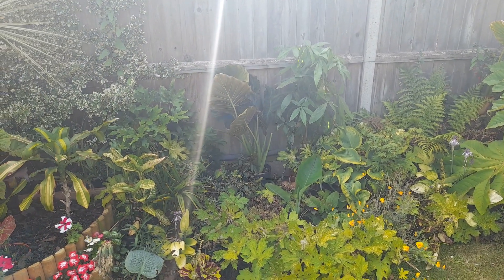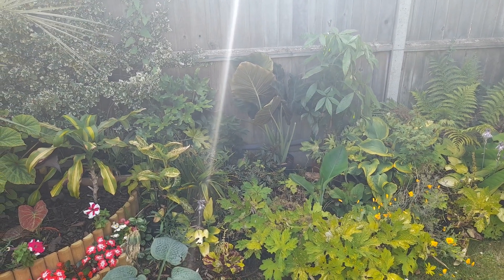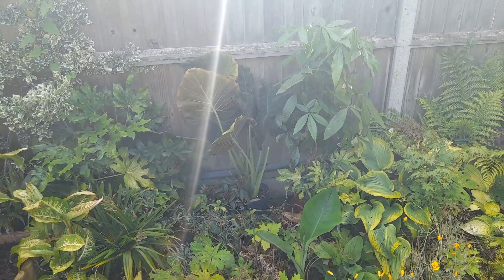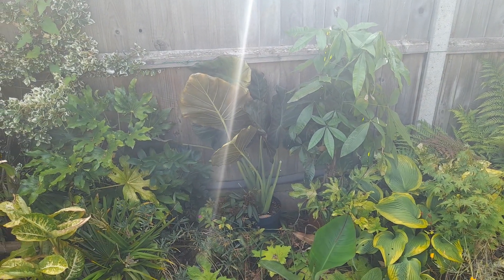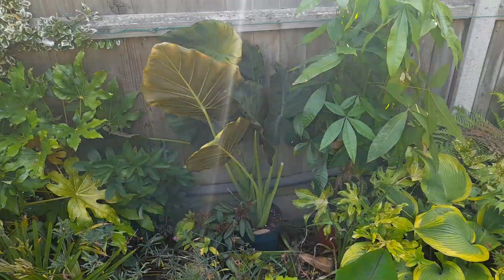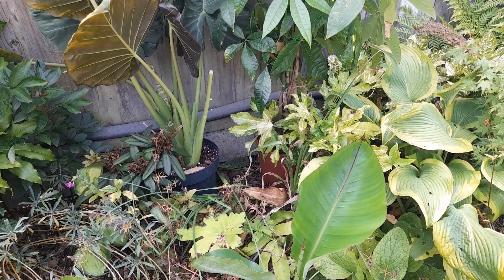I managed to pick one up today. So this is the Ensete Haniba banana. It's like the green version to the Ensete maurelii vermicosum, but there are some differences.